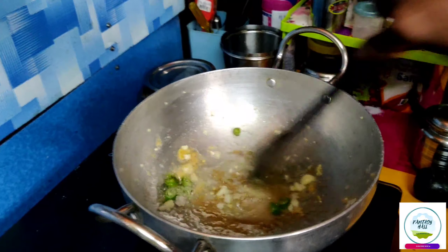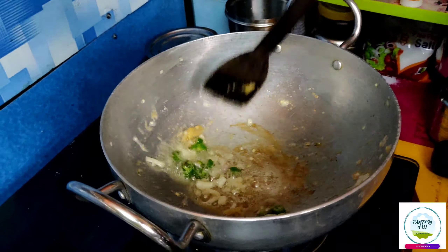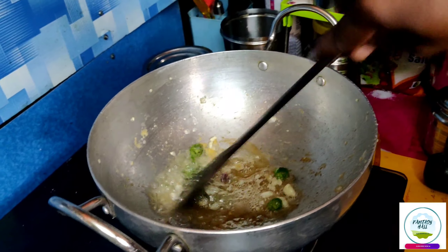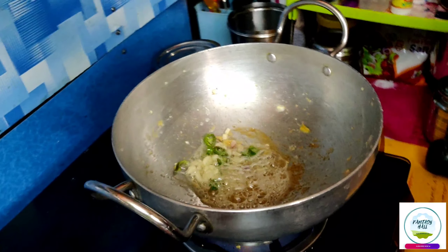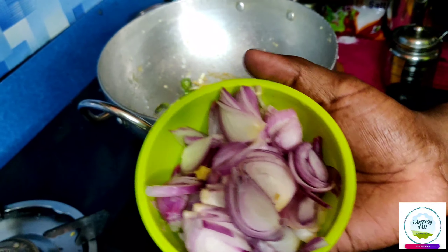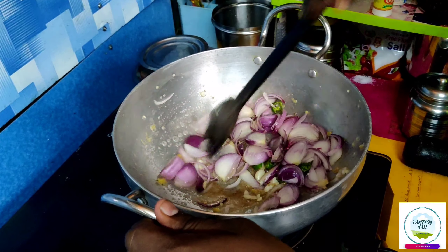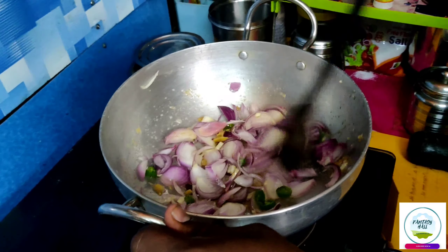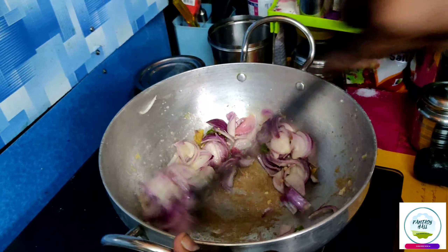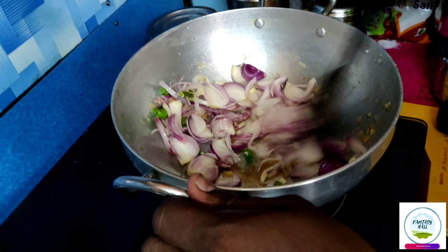Let's make a little bit of the flavor of this. This will be full-fried. We will cut it in half. Cut the capsicum.